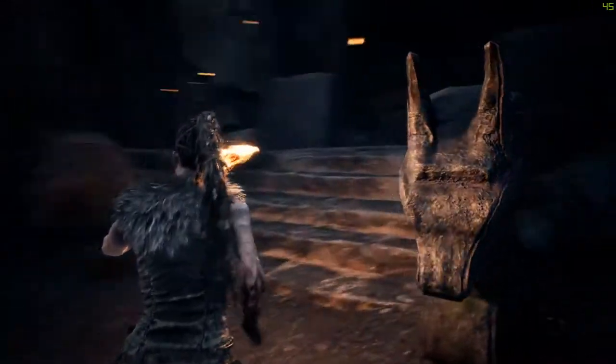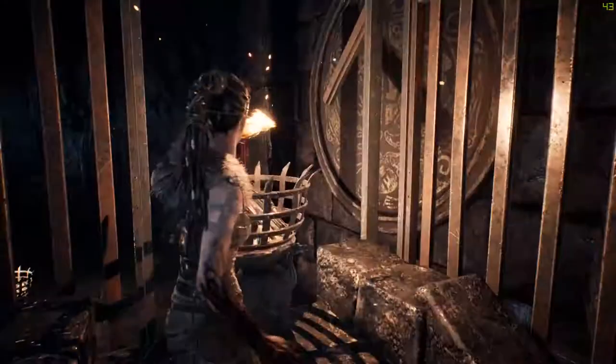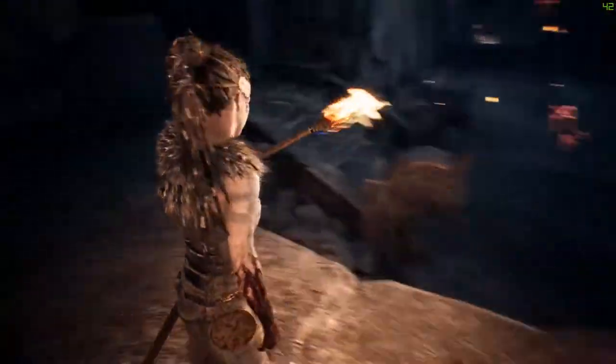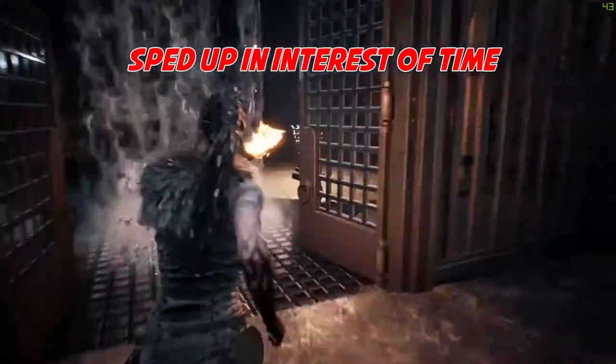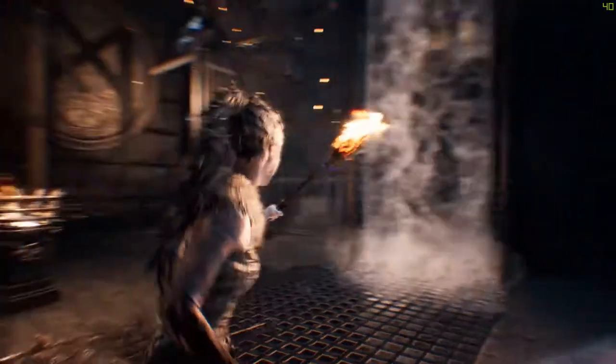Climb up the stairs by the horses and then light the cistern. Head back through the waterfall and light your torch on the other side. Now you're able to focus on the symbol on the wall and go through the gate.